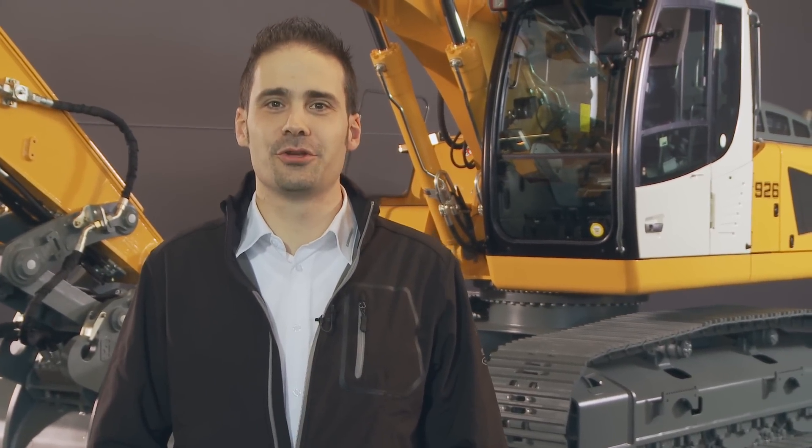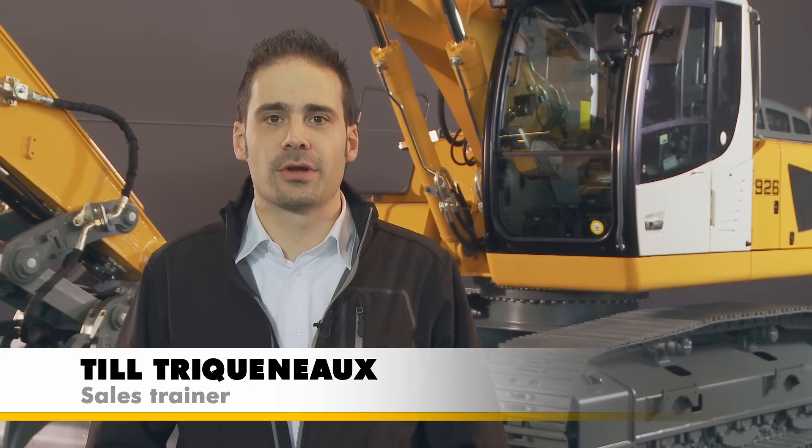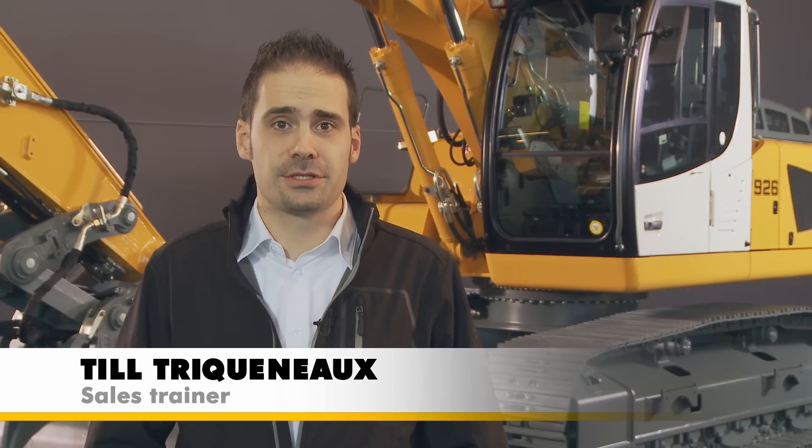Hello and welcome to this presentation of the new Liebherr Crawler excavators equipped with the new 3B tier 4 interim engines. In the following sequence we're going to talk to you about the news and changes regarding the 24 and 26 tonne class.